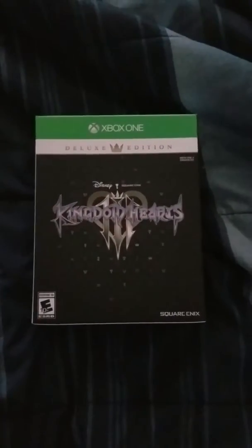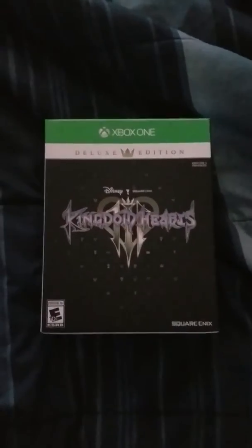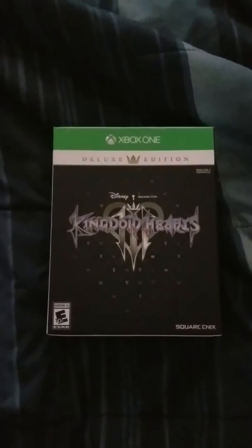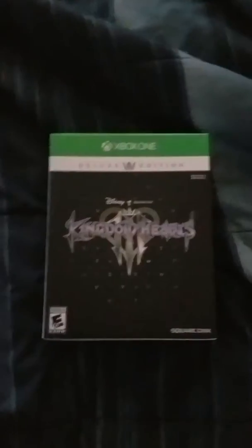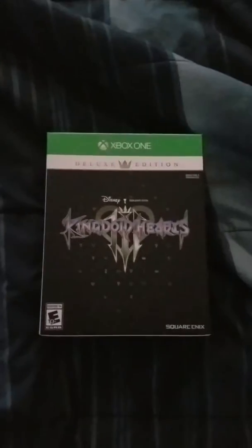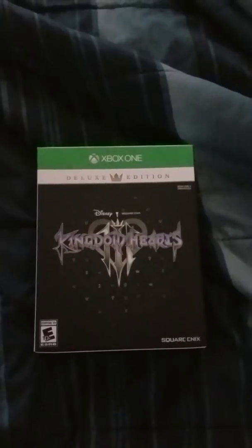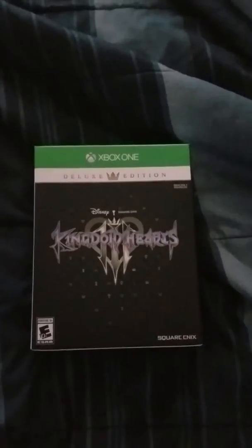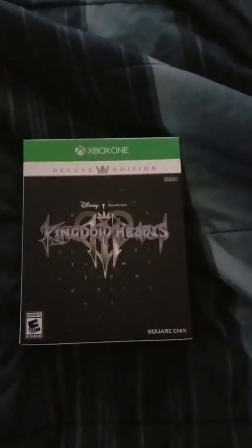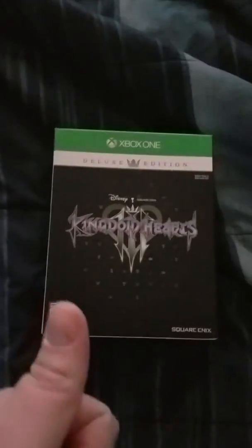Greetings YouTube, it is I, the Mr. Sugar. I know I've been on hiatus for personal reasons, but other than that, I've decided to cave in to YouTube trends and do an unboxing video. Today is January 29th, 2019, it's 12 o'clock noon, and I just picked up Kingdom Hearts 3.